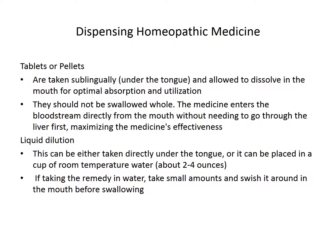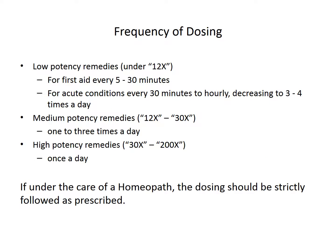When dispensing these remedies, you'll want to place them in the mouth. Ideally, put them under the tongue and let them dissolve if it's a pellet or tablet. Liquids can be swished in the mouth before swallowing. The frequency depends on the potency of the remedy — lower potencies work faster but don't last as long, so you'll take them more often, whereas with higher potencies you may only be taking it once a day.